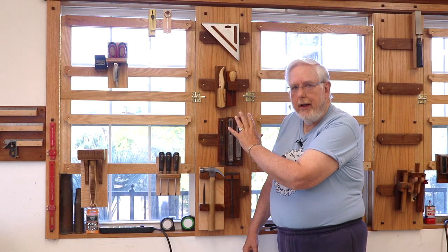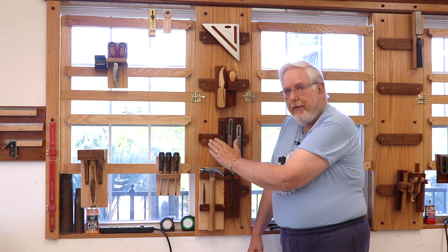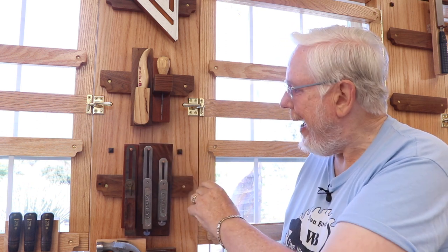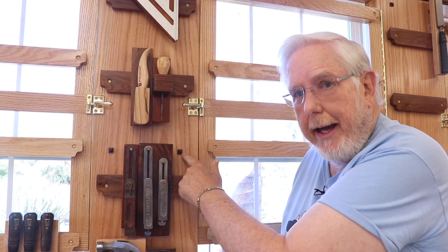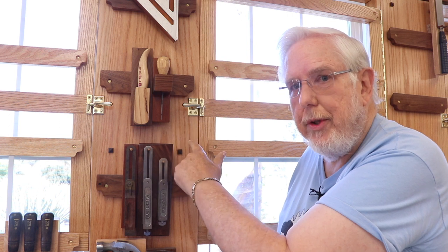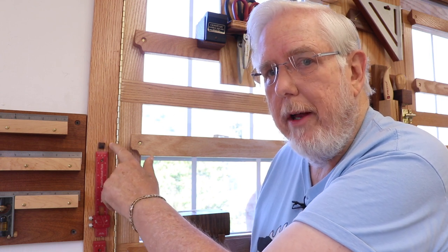These wide boards are rather unique to my situation — I explained in my first video why they're there, but they've become very handy for putting French cleats and hanging some of my tools. These wide boards between my windows are about 11 inches wide and they're attached to the studs behind the drywall with screws. I covered up the screws with pyramid plugs — just a decorative idea. So they're solidly attached to the studs with long screws. I did the same thing with the narrow boards at the ends, which are two and a half inches wide.